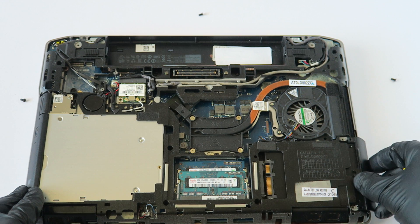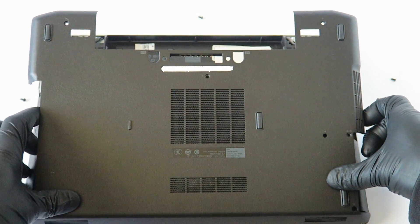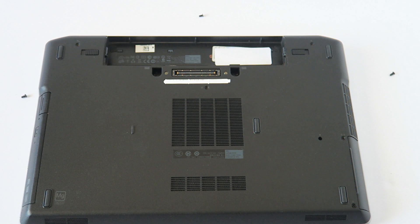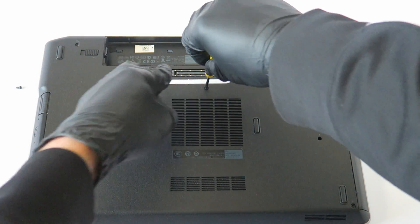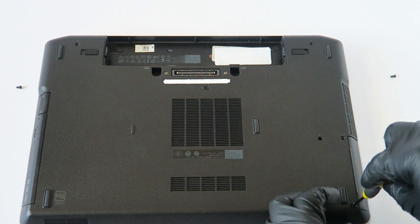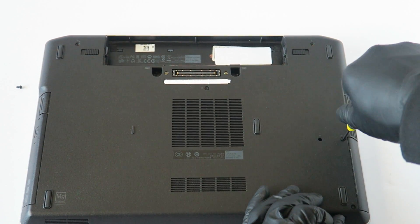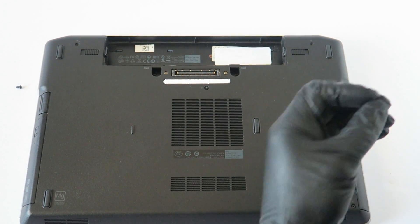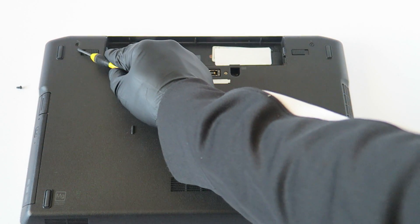Just like that — now install it back. I'm going to put the cover back on and install the screws. I'll put one here in the middle, then one in the bottom right side where the hard drive caddy is — using only two screws there. Then one in the right side corner and the last one in the left corner.